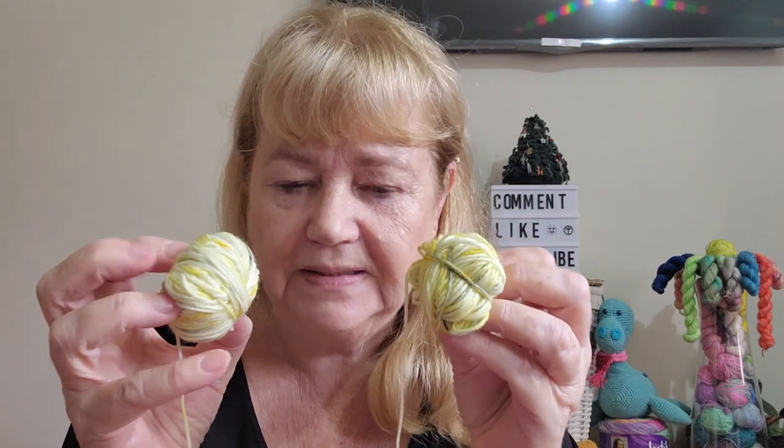I say spoiler alert, but your mini could look different to mine. I watched Amanda from Mouse's Makes, and when she showed her mini, hers had quite a big section of dark yarn, whereas mine only has the flecks.